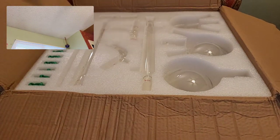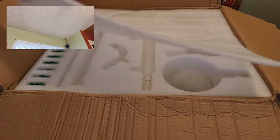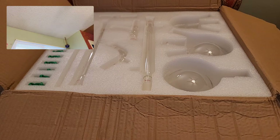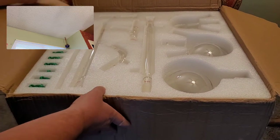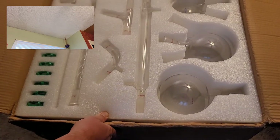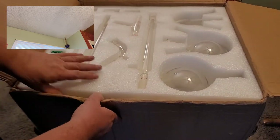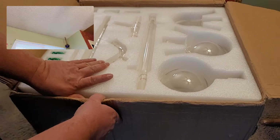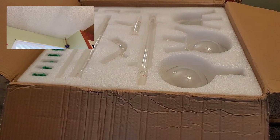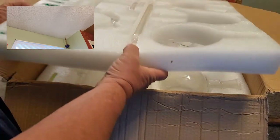Very nice — nicely packaged. Do you see the foam lid? It's in the box, packed in foam with a nice foam lid. Now let's angle this up and take a look at what we've got here. There appears to be another layer underneath, so let's go ahead and see about lifting some of this out.